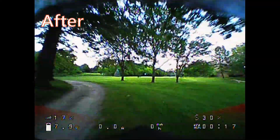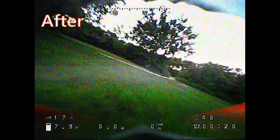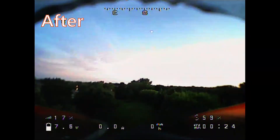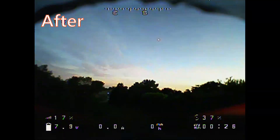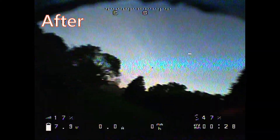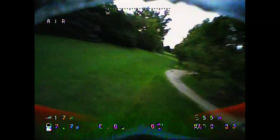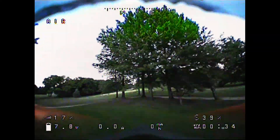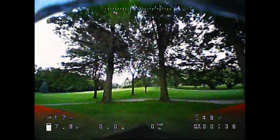And here's some flight footage from after installing the OSD. I ended up changing the power settings going to the camera too, which ended up cleaning up the feed, although I started noticing a lot more the white flashes coming from the video feed. I'm not sure what that's from — it wasn't very noticeable while flying, but it shows up a lot in the actual recording.